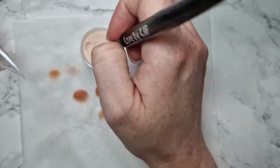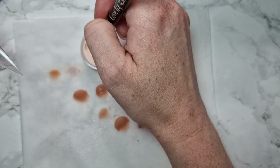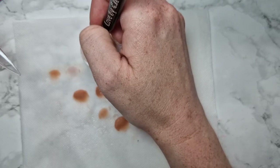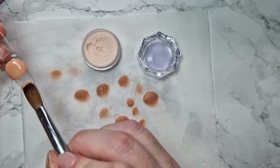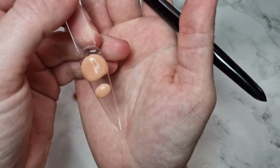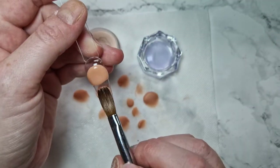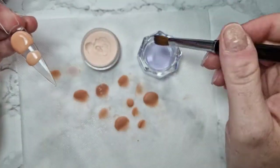For a smaller bead, hold the brush straight up like this, still tap three times — one, two, three — and you are going to get a small bead. And that's not going to run anywhere either.